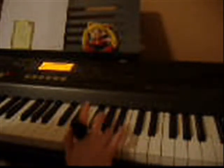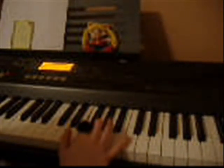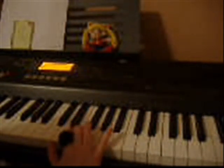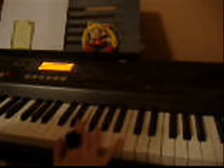E, F, G, A, A, G, G, F, E, G, D, E, F, G, F, F, E, D, F, E.